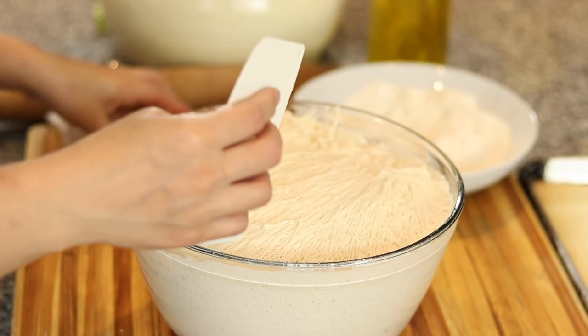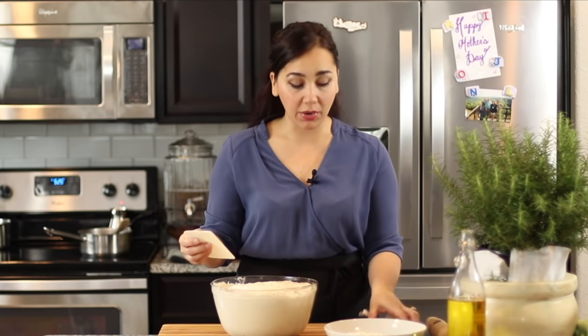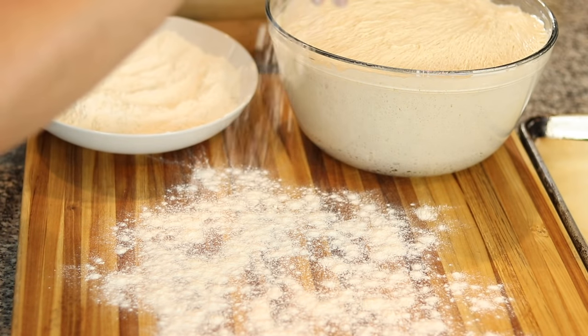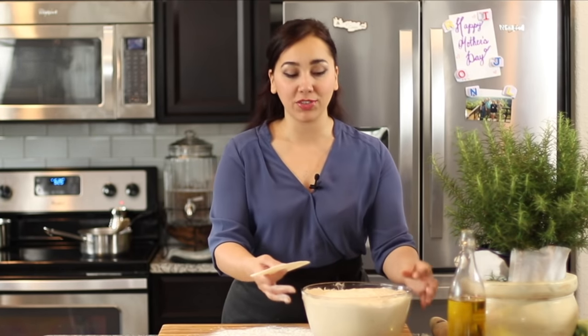It is a very sticky dough. I also made it using all-purpose flour instead of bread flour. Bread flour is best because it's more elastic and has a higher protein content — it's going to make a better dough — but this comes out just as good. Use all-purpose flour because bread flour has literally disappeared from the face of Houston. At least here, we cannot find it anywhere.